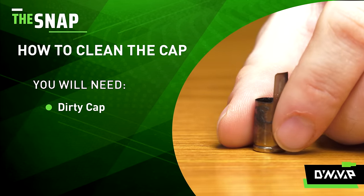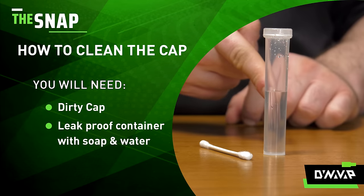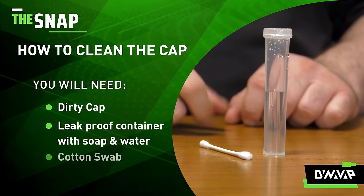What you'll need is your dirty cap, a leak-proof container with water and just soap, and a cotton swab.